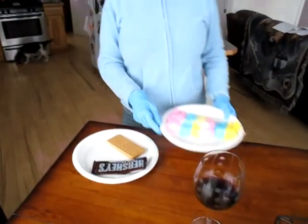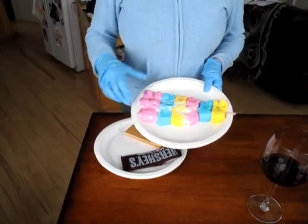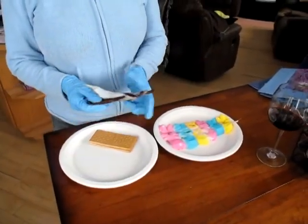After cooking your Peeps, remove them from the microwave. They will be flattened, gooey blobs of colored marshmallow. Take your graham crackers and break three crackers in half. Take your chocolate and break it in half also.